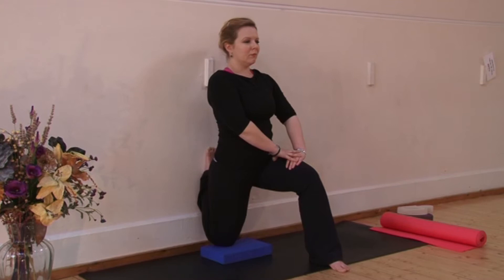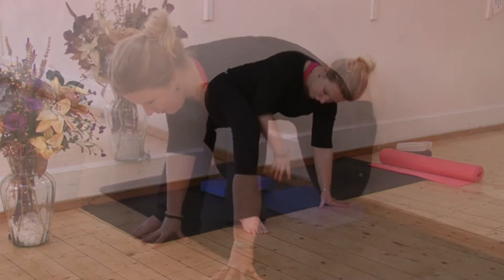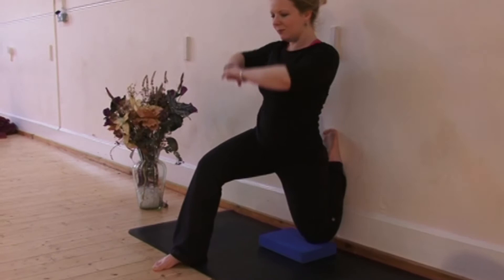To swap sides, place your left knee on the block and bring your right foot into that lunge. Again, taking care to see that your knee is over your ankle. Walking the hands up onto the thigh, lean back — maybe lean back further and bring the hands to rest above your head.